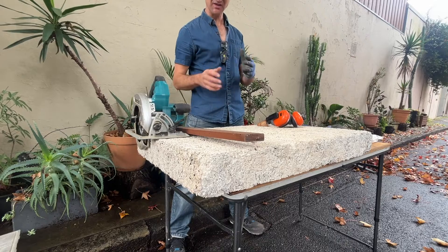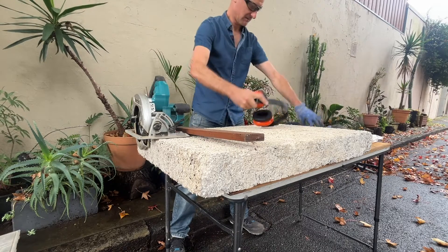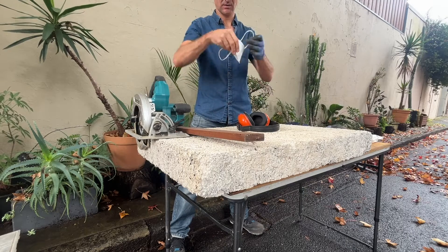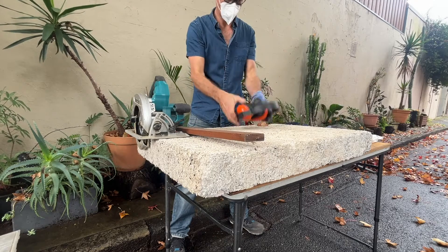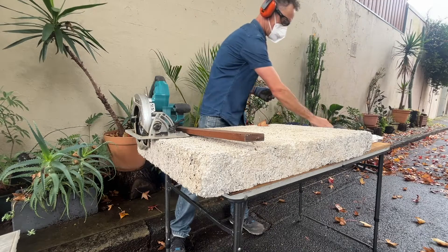Hempcrete can cause a bit of skin irritation, so I've got my goggles, face mask, ear protection, and gloves.